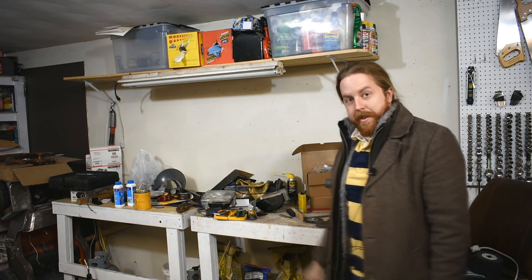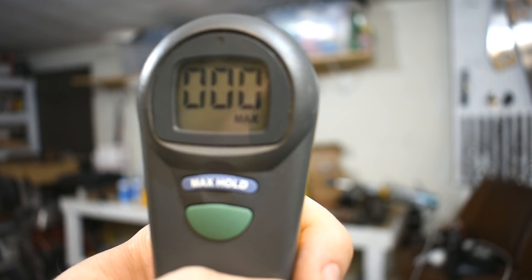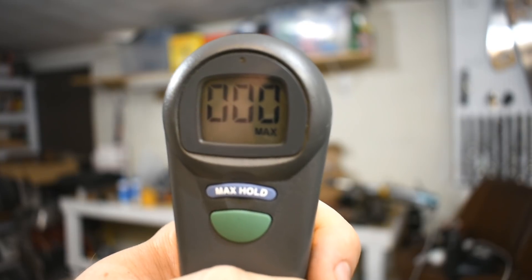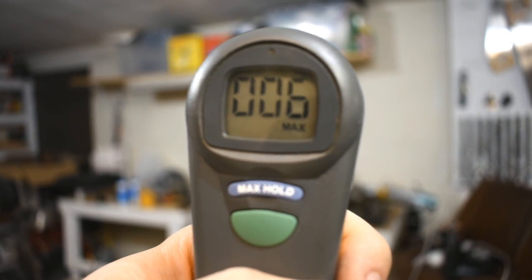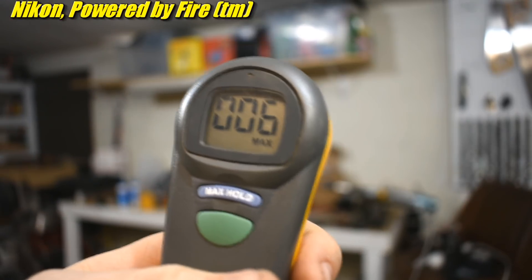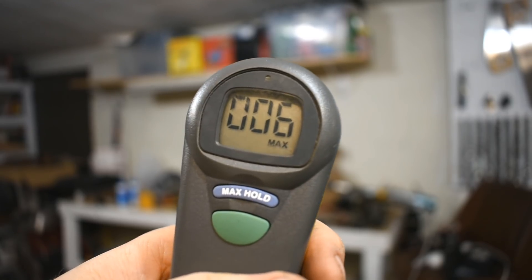There you have it. Want to see the reading? There it is, beeping. Not going to believe it. Zero. Zero parts per million max. Oh wait — six. Why did it suddenly go six? Is my camera putting off CO? That's not good. That happened long after I shut the thing off, but we'll go with six. How's that for a reading?